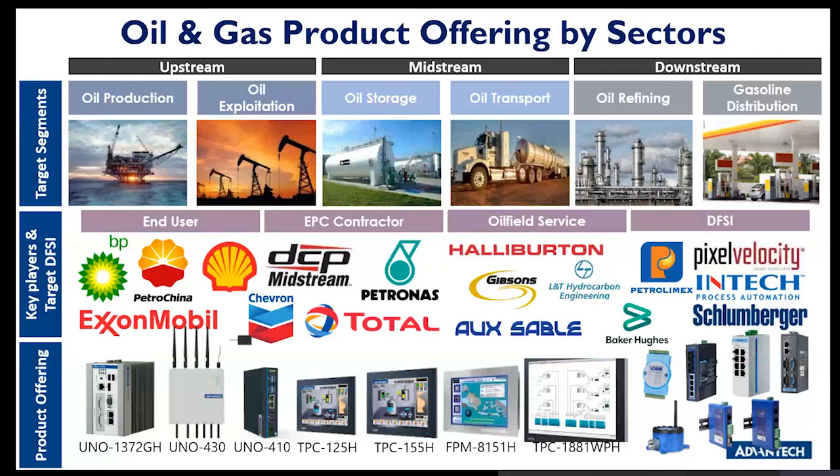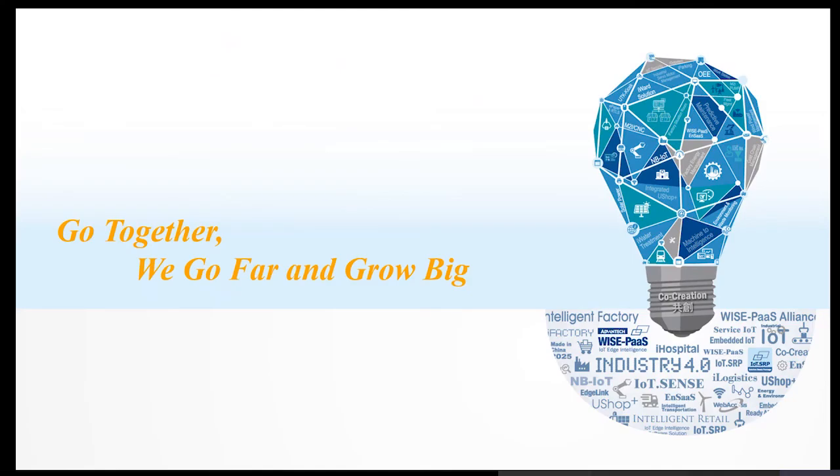These are the oil and gas product offerings from other sectors under Industrial IoT, with the majority complemented by C1D2, particularly UNO 430 and UNO 410 for the Australia region and eight key products. The key market players include end users, contractors, oil field service providers, and domain-focused SIs — all accessing Advantech solutions directly or indirectly, fulfilling their needs across upstream, midstream, and downstream markets. Any questions on UNO 430?